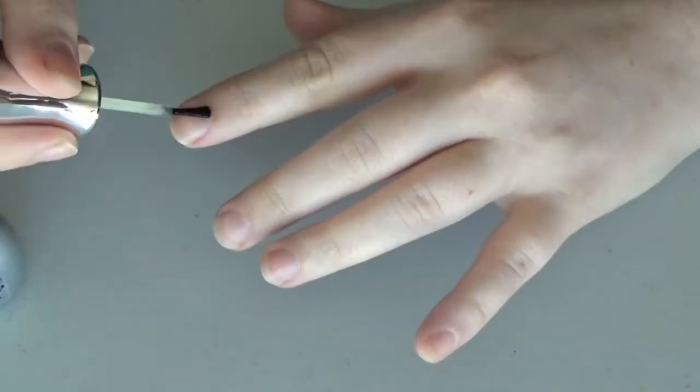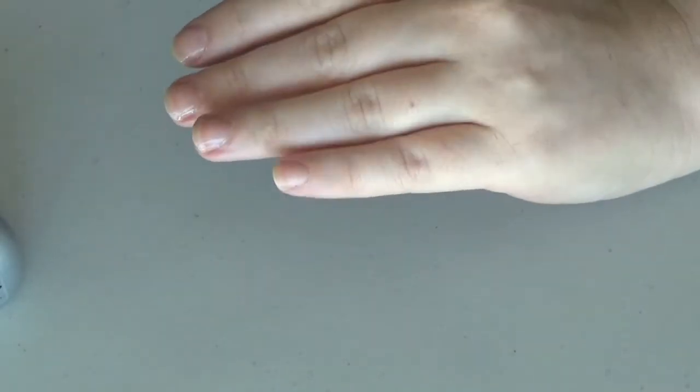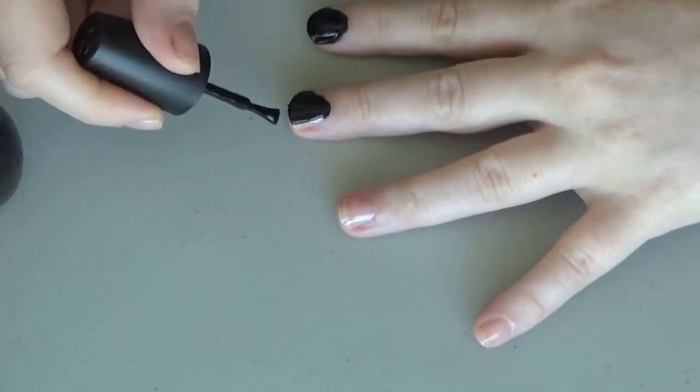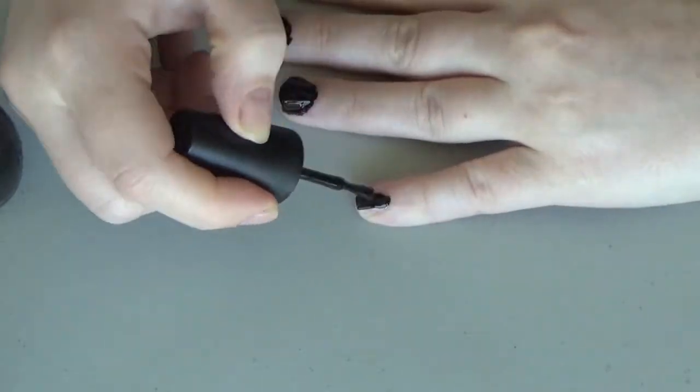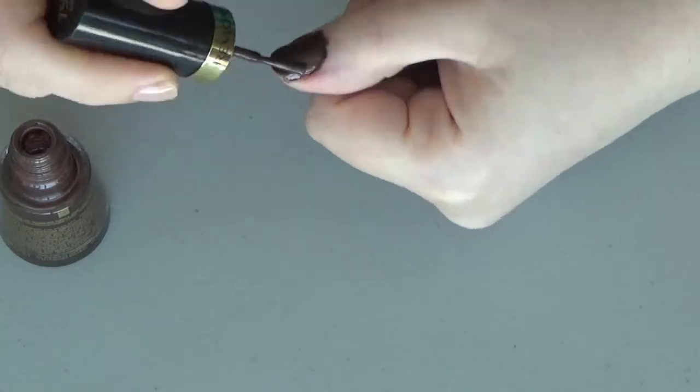First step is to paint your nails with base coat — if that's something you're into. I think it makes my nail art last longer so I do it. Once the base coat is dry, paint all four fingers black and then paint your thumb brown. And sadly enough, yes, that's what it looks like when I'm trying.